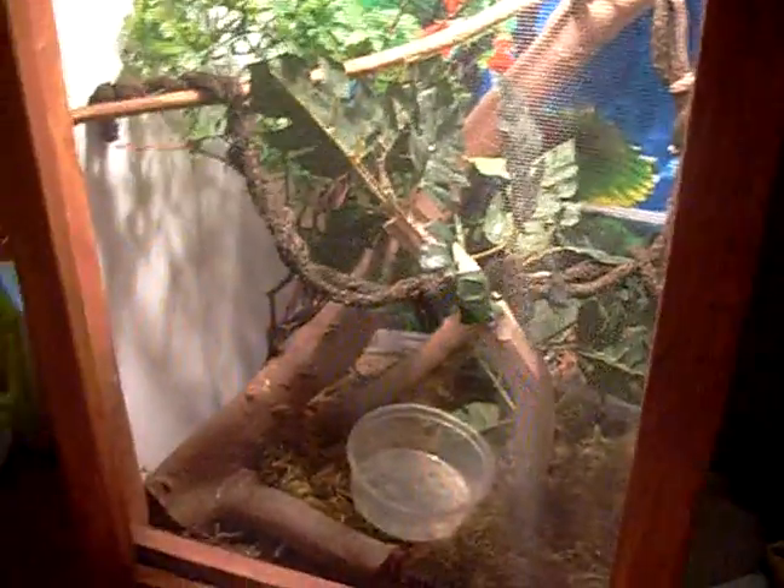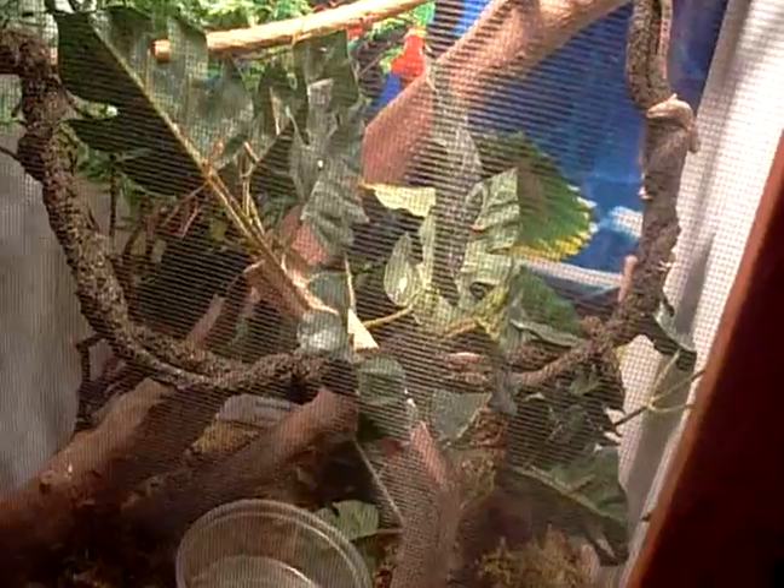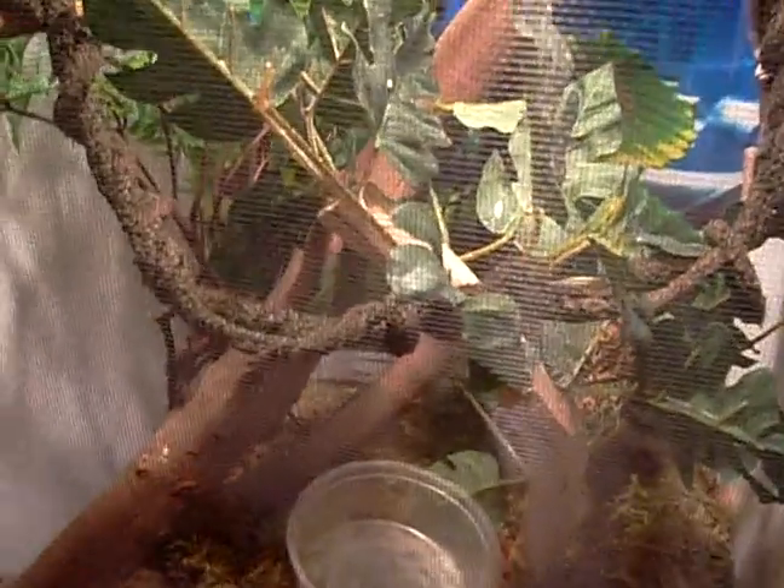I'm entering this for best enclosure, not best lizard. Cause it's a very nice enclosure. I'm entering him for setup because he has a very jungle-like setup with the moss on there, the vine, and it just looks like a forest canopy.